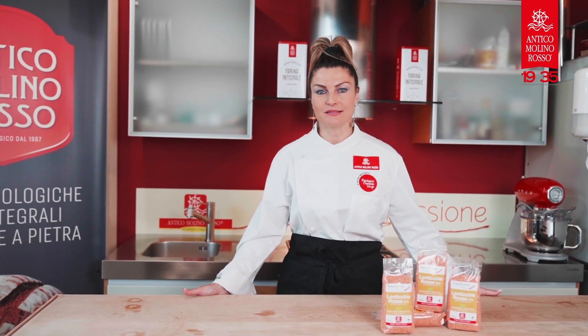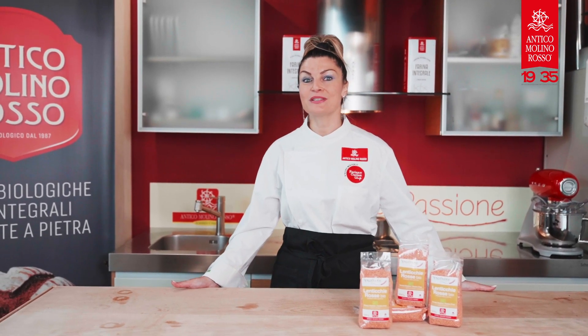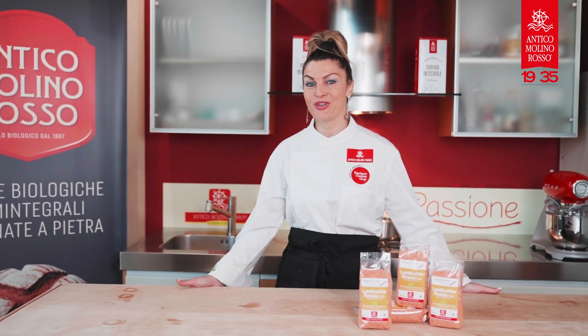Hello, I'm Vanessa Lorenzetti and today I am in Antico Molinos Rosso's Kitchen. We're going to cook some zucchini sushi with some red lentil dip. Yum!